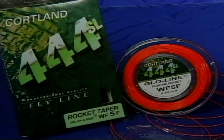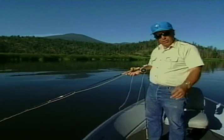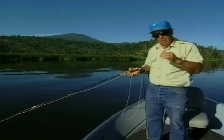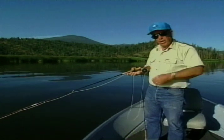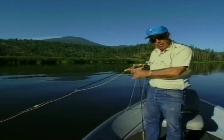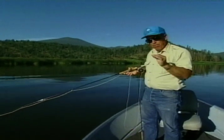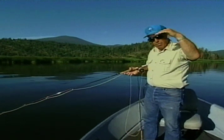Another line to consider is the floating line. A lot of folks like to use floating lines because we're either fishing adult insects or emergers right at the top of the water, and a floating line does that better than the other lines we can use. We can also use weighted nymphs and let them sink all the way to the bottom, bringing them back with a short, quick action. The good thing about floaters is it keeps our fly in that top surface zone.